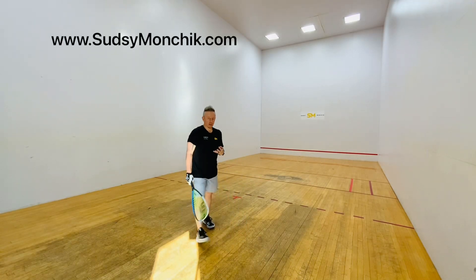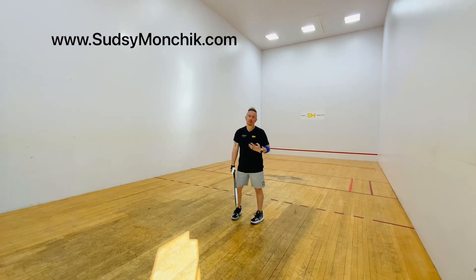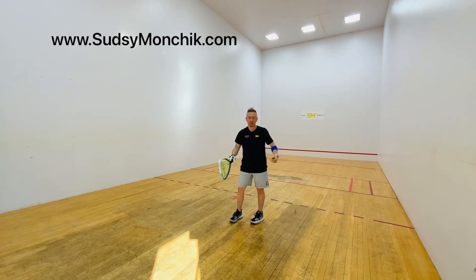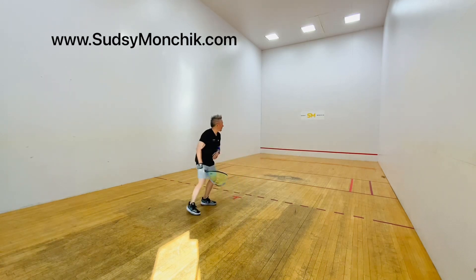Simple but effective drill: repinching the ball. You're gonna repinch off a pinch, start slow — whatever your level, whatever your physical abilities are. Go to center court, left side, right side, left side, right side. Keep moving your feet, keep turning your body, getting set to hit a pinch. Start slow but stay low.